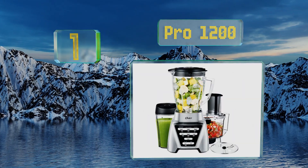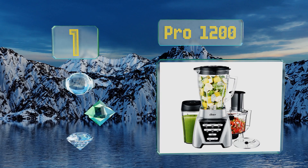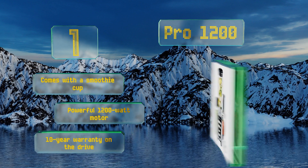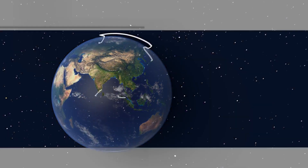Coming in at number one on our list, the Pro 1200 is far more than meets the eye. It can produce outstanding blends, but it also functions as an effective food processor, giving you tremendous control over your culinary concoctions. It comes with a smoothie cup, a powerful 1200-watt motor, and a 10-year warranty on the drive.